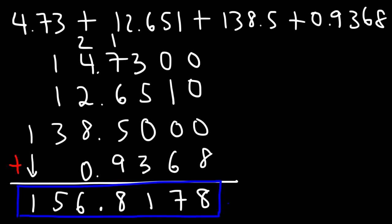Now you know how to add decimal numbers. You've had plenty of examples to really master this topic. Thanks for watching.